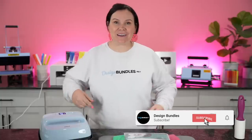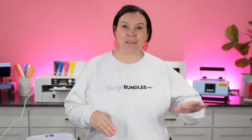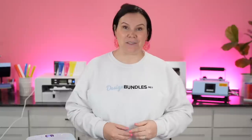Sublimation t-shirts for beginners. Today I'm going to be teaching you how to sublimate from beginning to end. I'm going to walk you guys all the way through the steps and all of the supplies that you guys are going to need. So let's go ahead and dive right in.